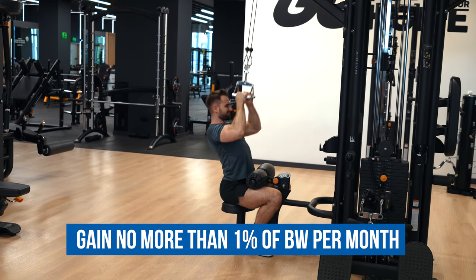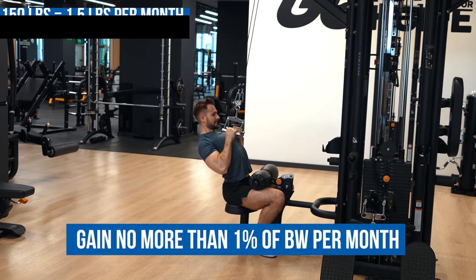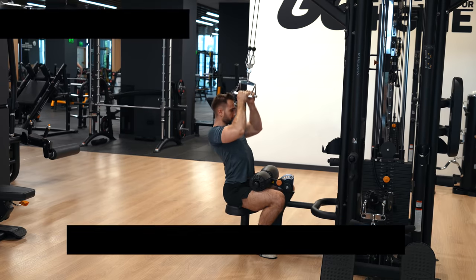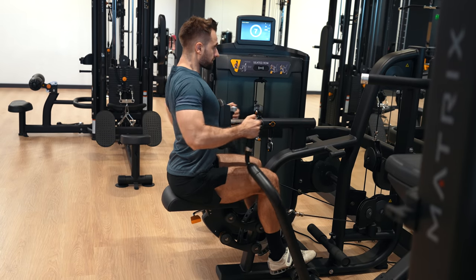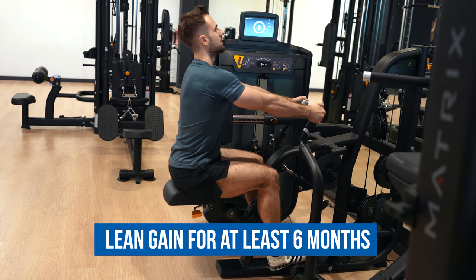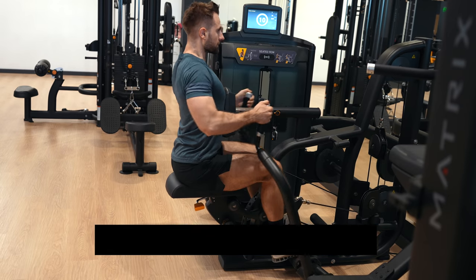This is very different from a traditional bulk where people try to gain as much weight as fast as possible and accumulate a lot of body fat. With a lean muscle building phase, you're running a small surplus, trying to limit fat gain while focusing on muscle. You'd be gaining no more than 1% of your body weight per month — for someone at 150 pounds, no more than a pound and a half per month. You want to run this lean gaining phase for at least six months, and I'd even recommend eight, ten months, or even a year.